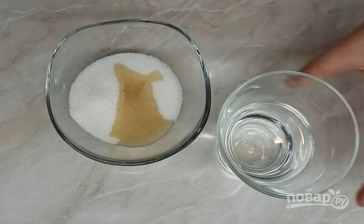Preparing the impregnation. Mix together sugar, brandy, and hot water. Stir until the sugar is completely dissolved, and set aside for now.